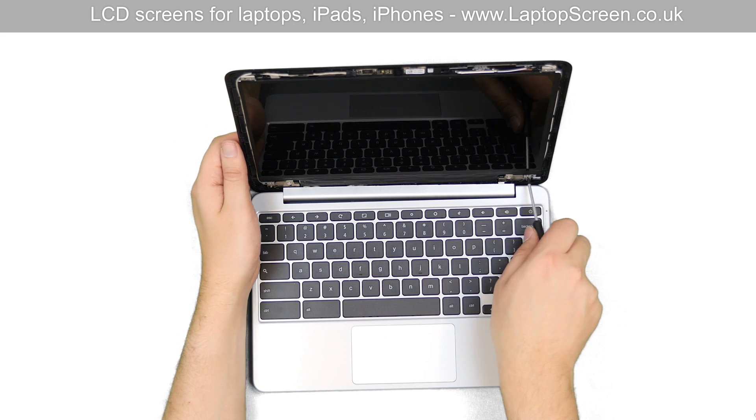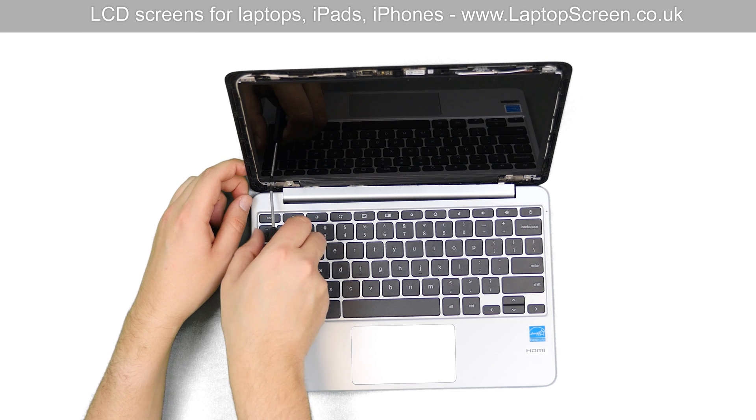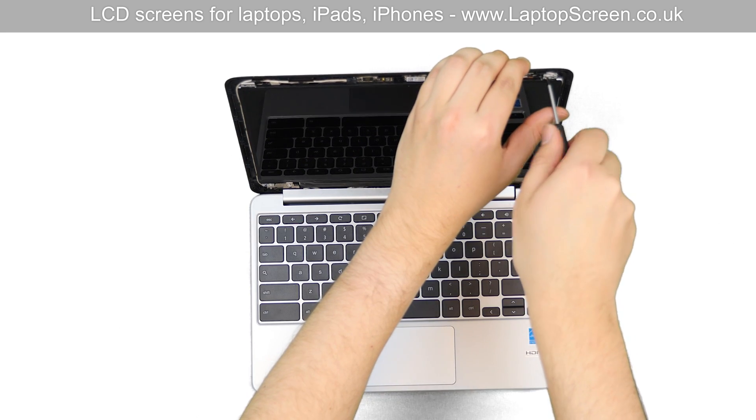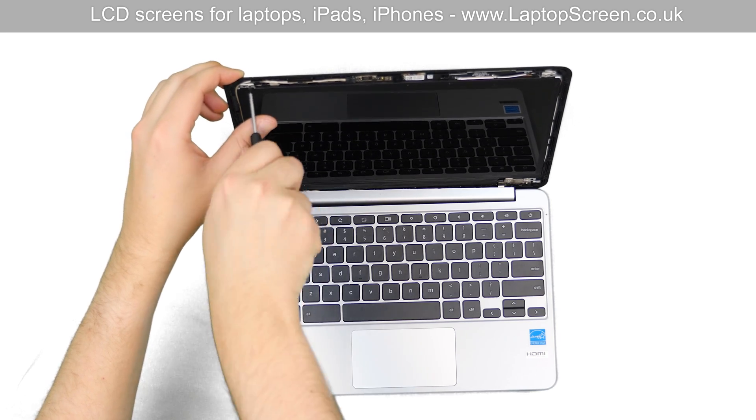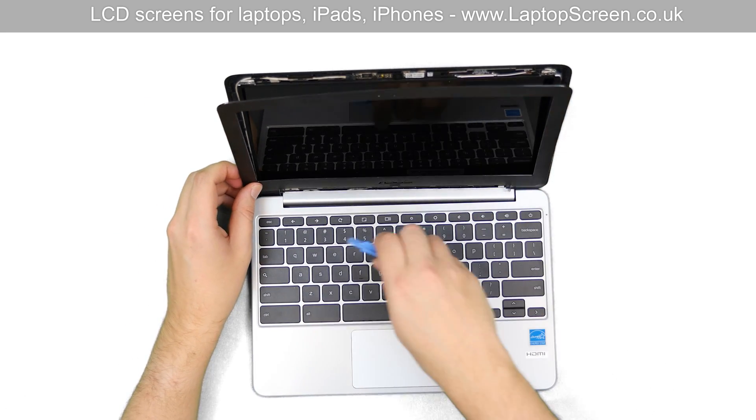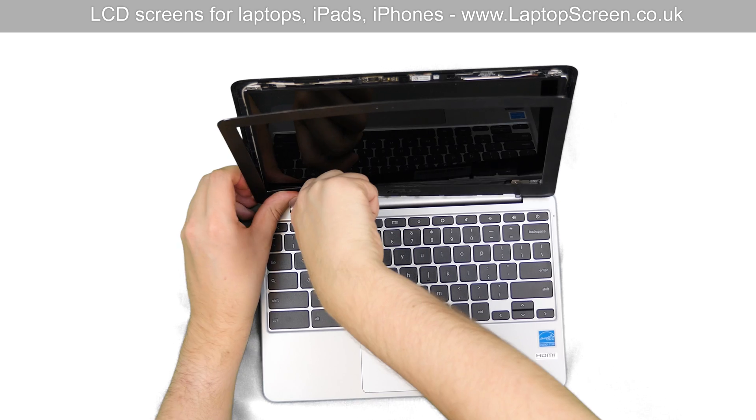Replace the two Phillips screws at the bottom of the screen, then replace the two screws at the top. Replace the bezel, starting at the bottom near the hinge cover.